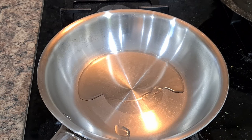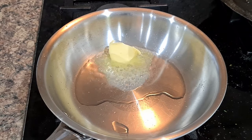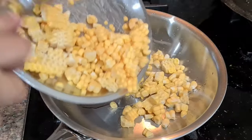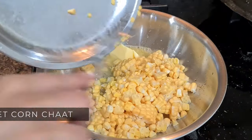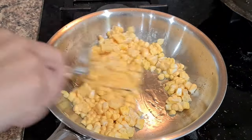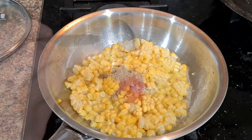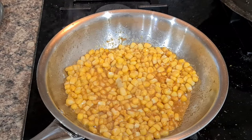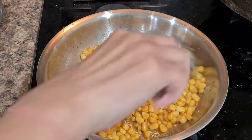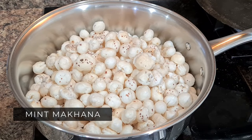Now let's look at snacks for kids' lunchboxes — snacks always keep the excitement level high when opening the lunchbox. First snack is Sweet Corn Chaat. Add butter to oil then add sweet corn kernels — no need to pre-boil if using American style. Add black salt, chaat masala and red chili powder, mix, then squeeze lemon juice. Sweet corn chaat is ready.